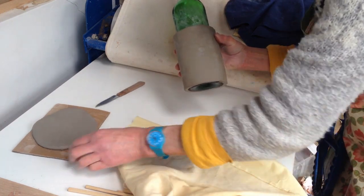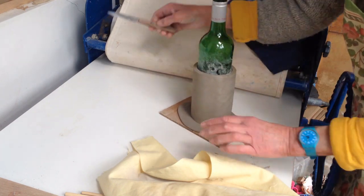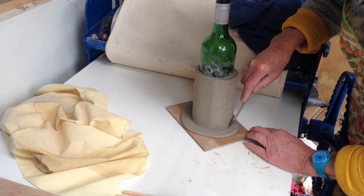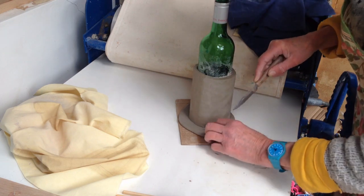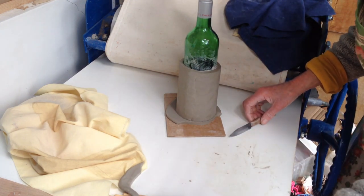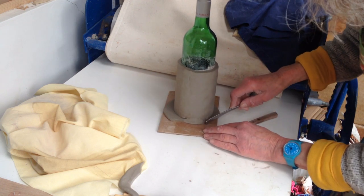Then I'll sit this on top of the base and trim round, leaving about three millimetres of the clay sticking out. I'll just show you how I'm going to join that. You can use a knife, or you could use your toothbrush handle or a spoon handle — something like that — to just join the clay up.